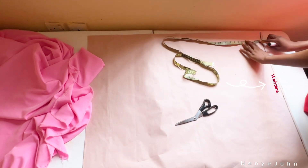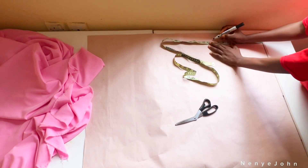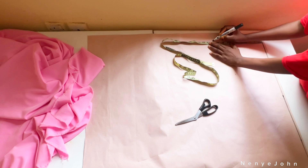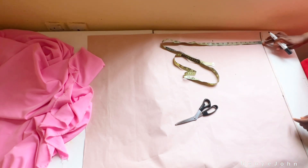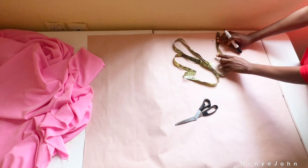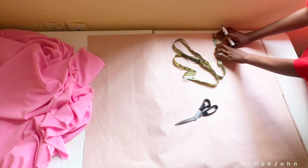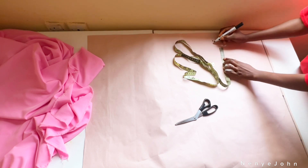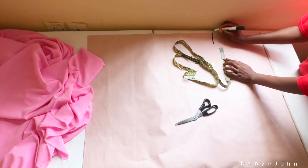From that waistline you're going to go in by 11 inches — that 11 inches is a standard crotch depth for any high waist trouser. I've marked that 11 inches, and then I'm going to go in by two and a half inches because the person I'm sewing for is a size 12. Then I'll connect it to the edge of my paper.